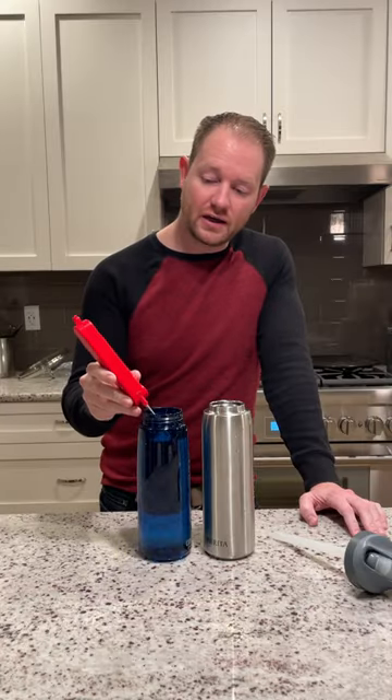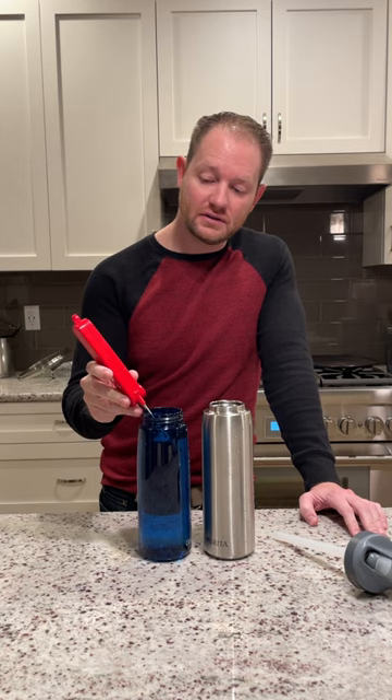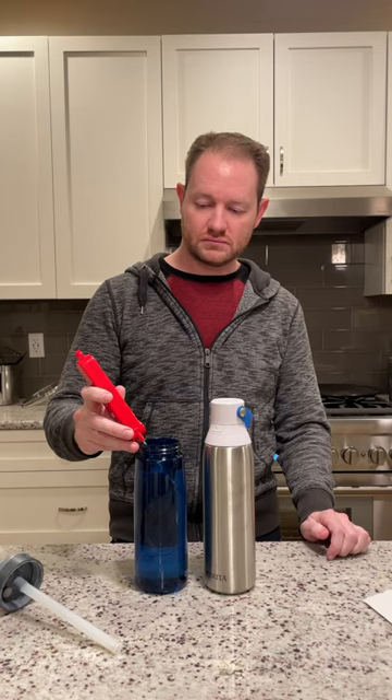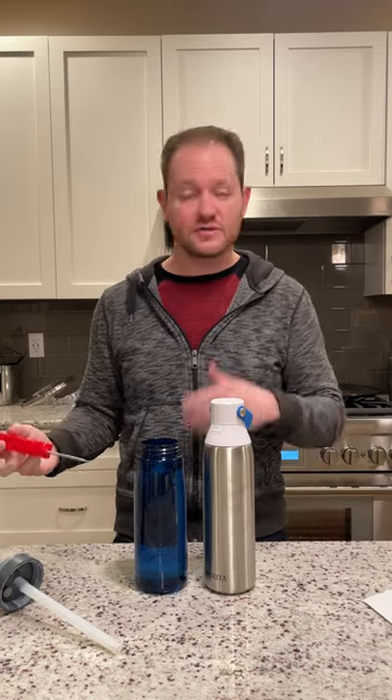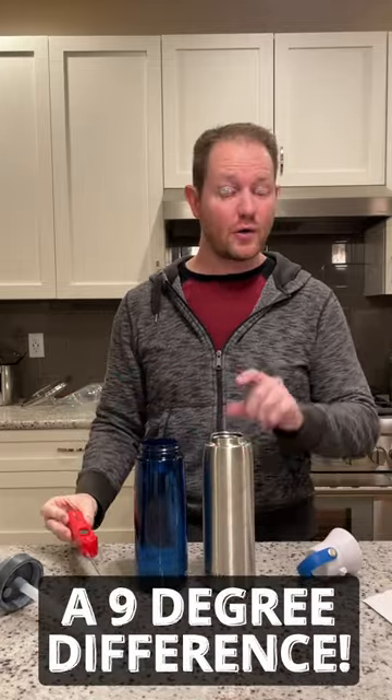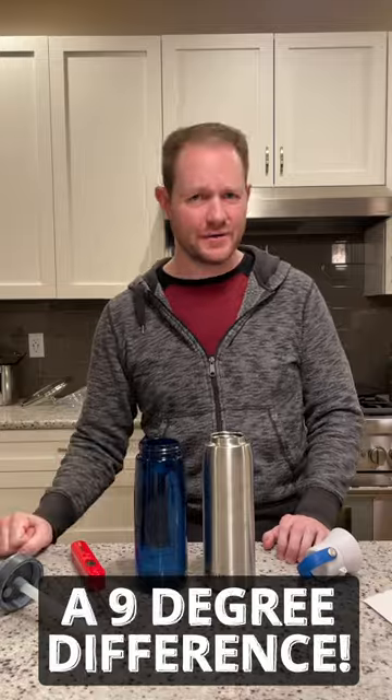It's vacuum insulated. When compared to a standard water bottle with a starting temp of 54 degrees, left for several hours at room temperature, the uninsulated bottle reached 64 degrees — heated up 10 degrees to about room temperature. This bottle only reached 55 degrees, heating up about one degree — nine degrees less than the uninsulated one.